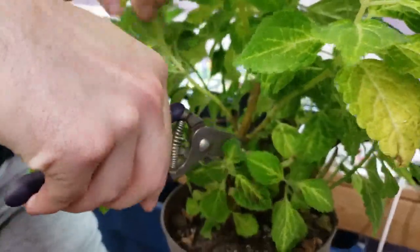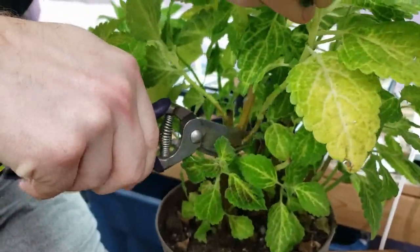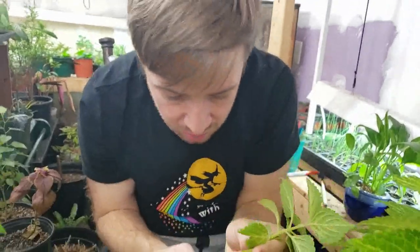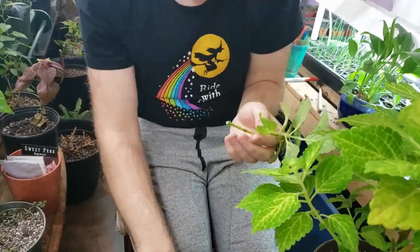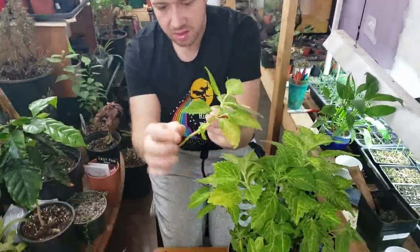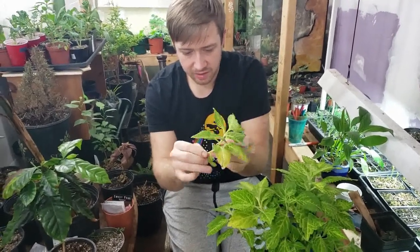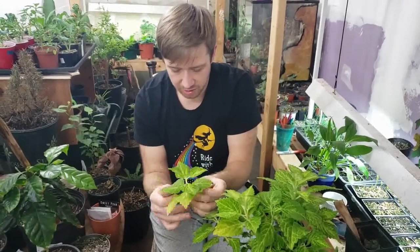So this one I'm going to take right down to the stem here and cut that piece off so that the cutting is clean. One of the other things on these — if you see all these little shoots, you want to rub those off from whatever part is going to be in the water so that it doesn't end up rotting in your water.